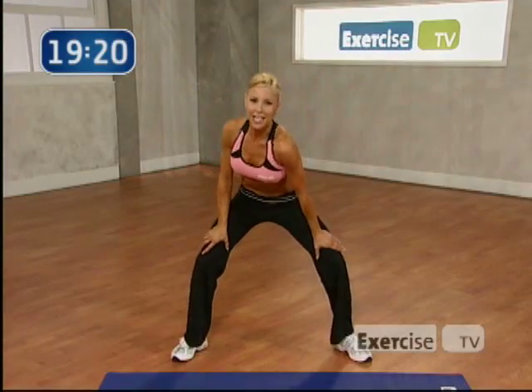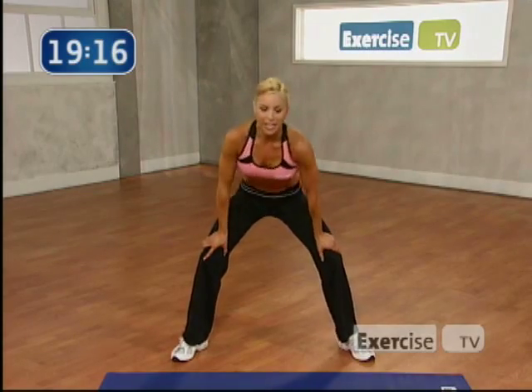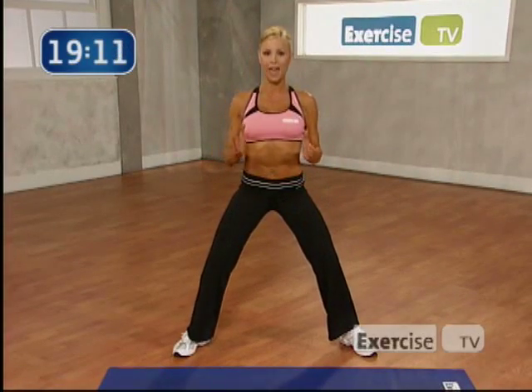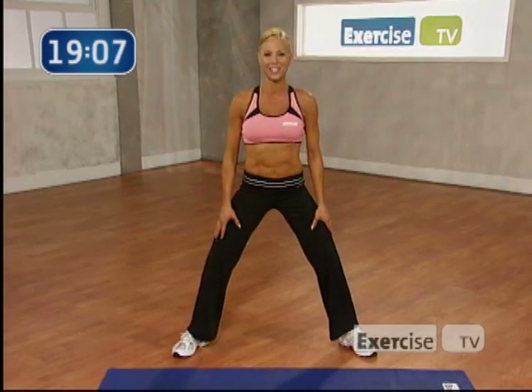Hands to your thighs. Shoulders shrug. 8, 7. Bring it down. We're just going to stretch it out. Here's 4, 3. Now slow this down. So you're going to go right. 4, 3, 2. Bring it up. Shoulders back. Left. Let's go. 4, 3, 2, 1. Nice work.